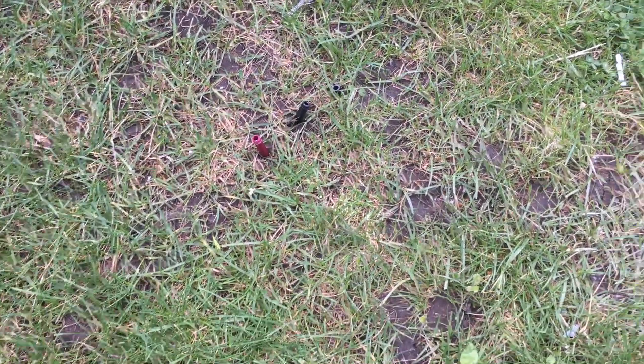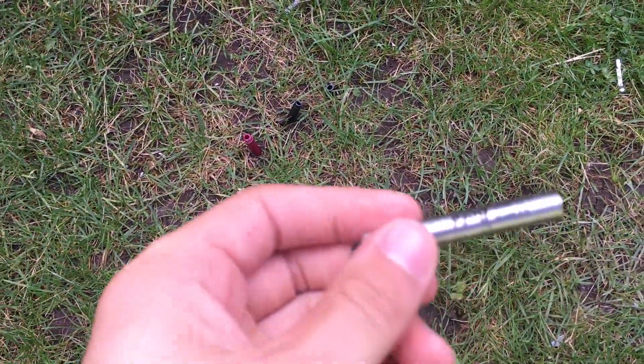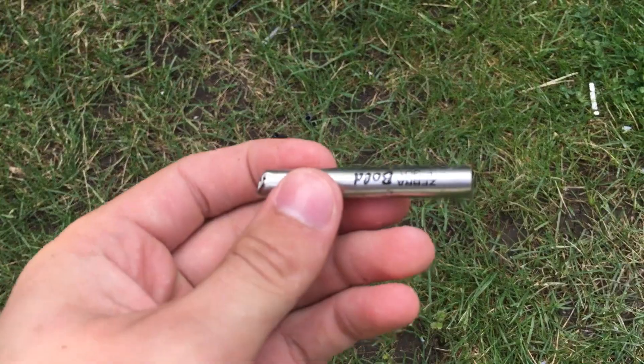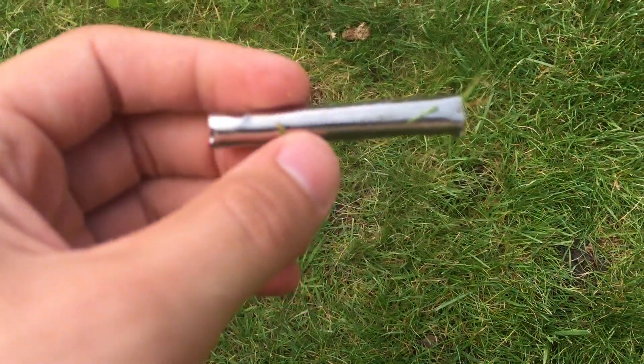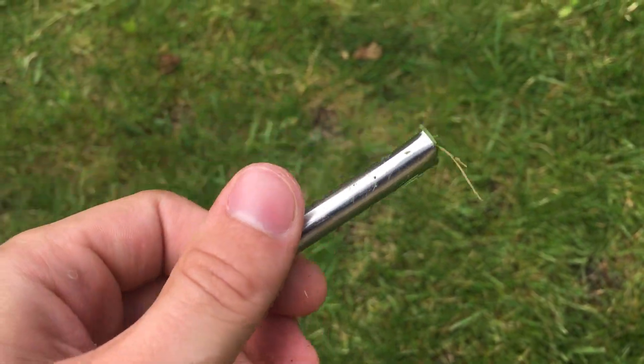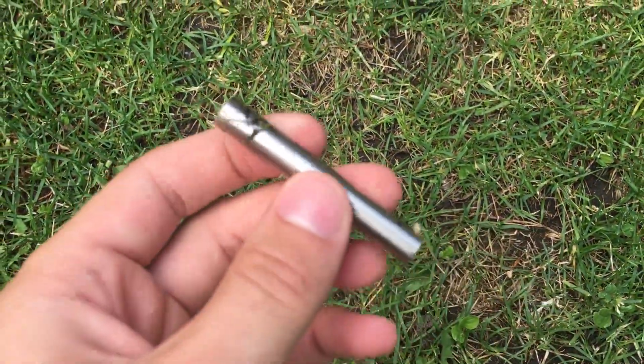Alright guys, so as you can see, the lawn mower did a number on these pens. Interestingly, all of the metal casings stayed — I mean obviously they sustained some damage, but they all seem to stay in pretty good condition. As for the rest of the pen, the same cannot be said.